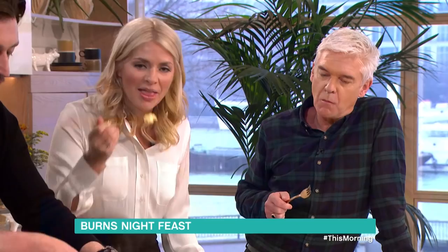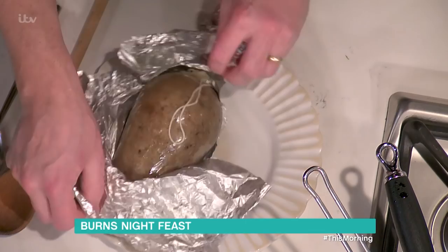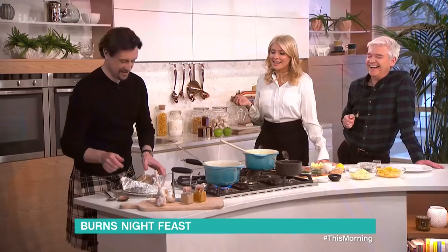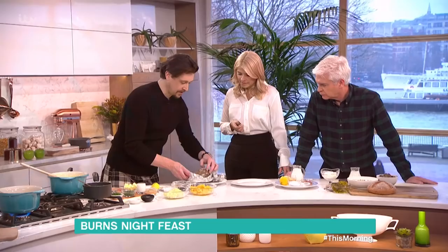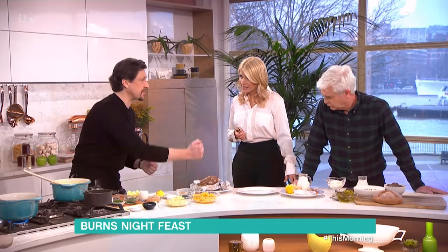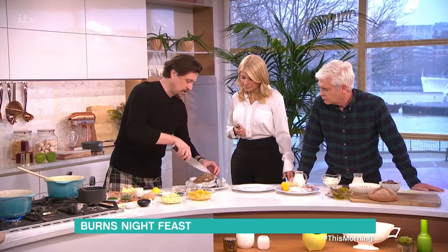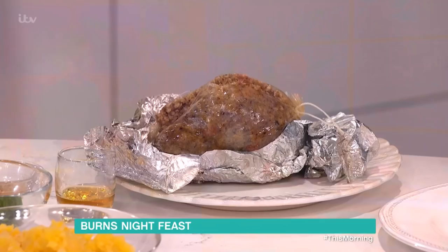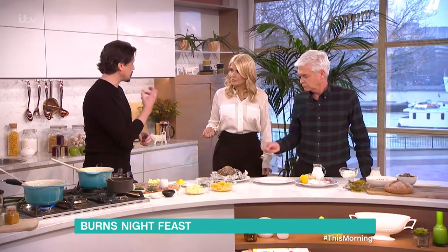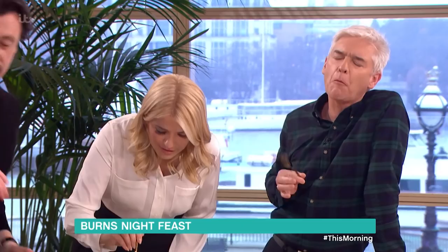Now we're taking the haggis out — this is the part we need to be careful with. Pop the foil off, and there it is. You must simmer it because you don't want it to burst — if it boils it'll burst. Normally at a Burns supper there's a big celebration where they stick the dagger in with all the theatrics, but all we're going to do is pop the knife in like that. And there we have it — the wonderful spicy aromas. It's quite peppery, with ginger and lots of lovely spices.